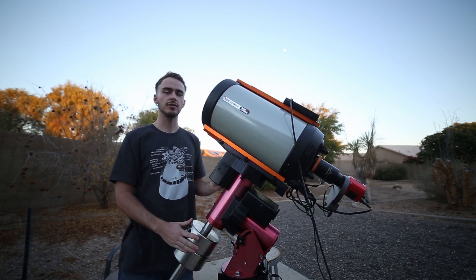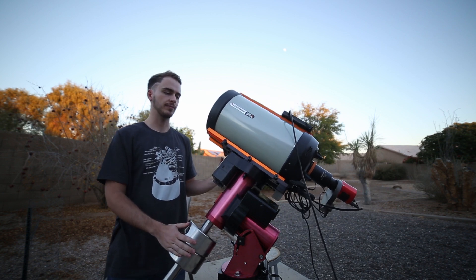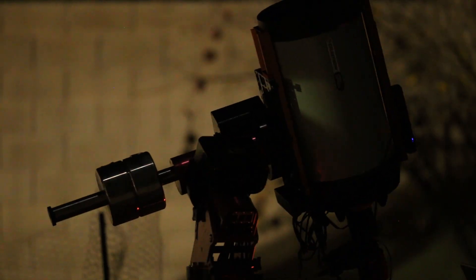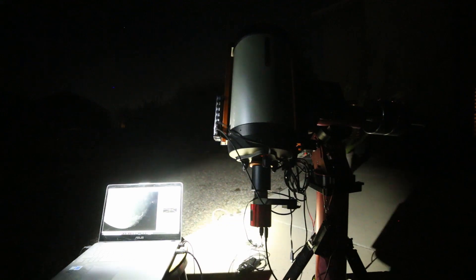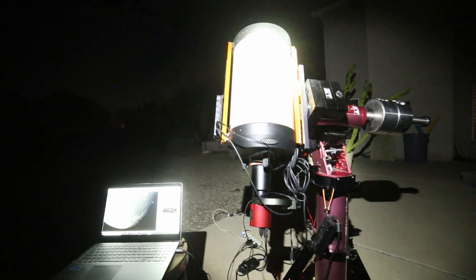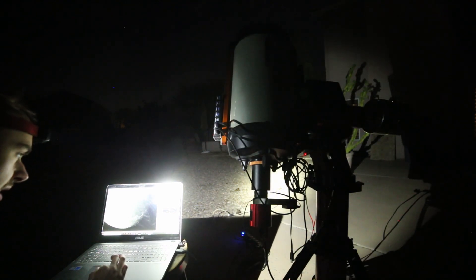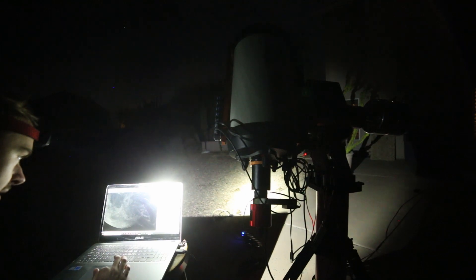I'm going to handle the stacking with AutoStackert. It's pretty much the best stacking program out there for planetary, lunar, and solar work. We're going to be using that to bring out the colors and also some of the details. Now I've got my telescope set up and it is pointed at the moon. My field of view is really small, so I can't actually fit everything in and I'm going to have to do a mosaic, which actually presents a lot of very annoying problems later on in editing.